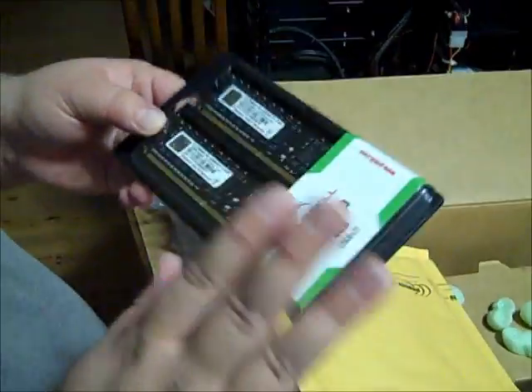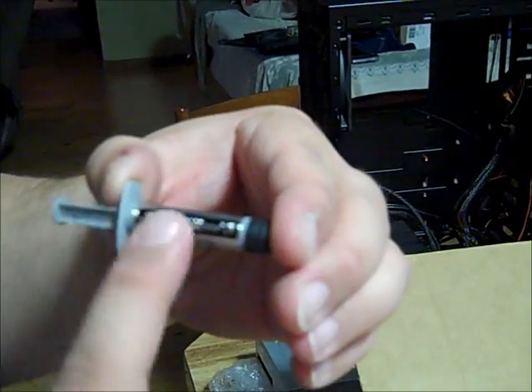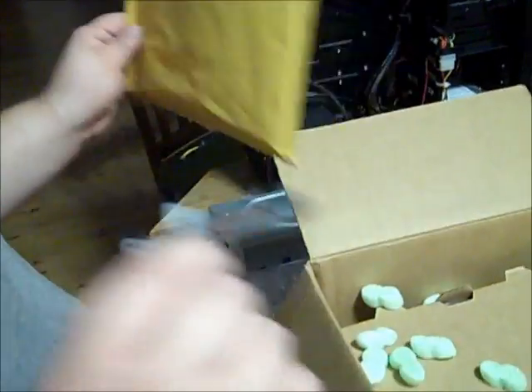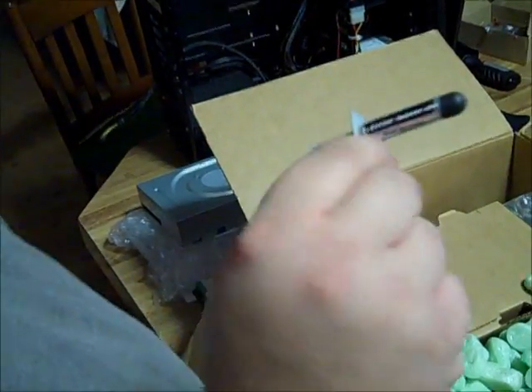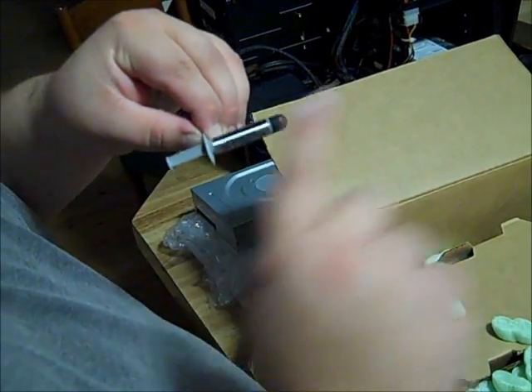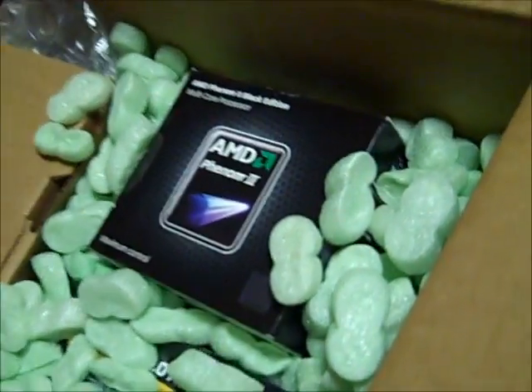This is thermal paste from Arctic Silver — this is like the best thing you can purchase for any gaming computer. It will knock down temperatures significantly. This cost about $10 for a 3.5 gram tube, which is good for at least three or four installs. You don't need much. I'll be using this to replace the stock thermal paste from AMD.